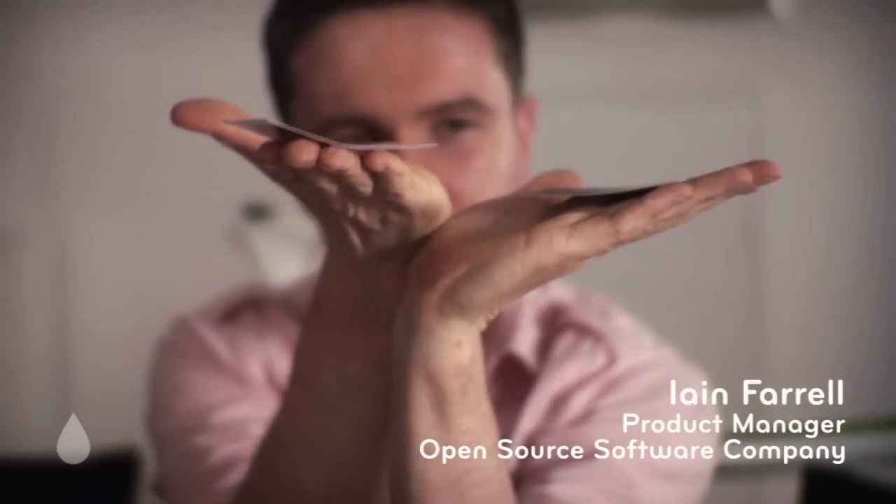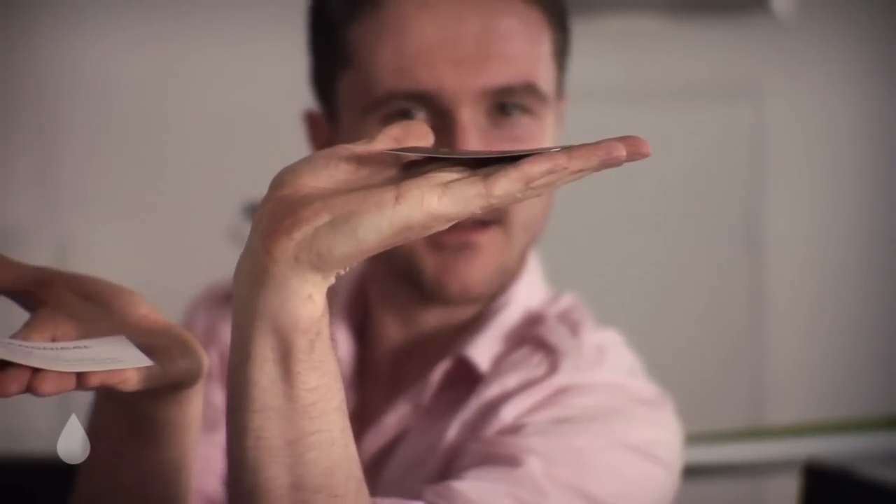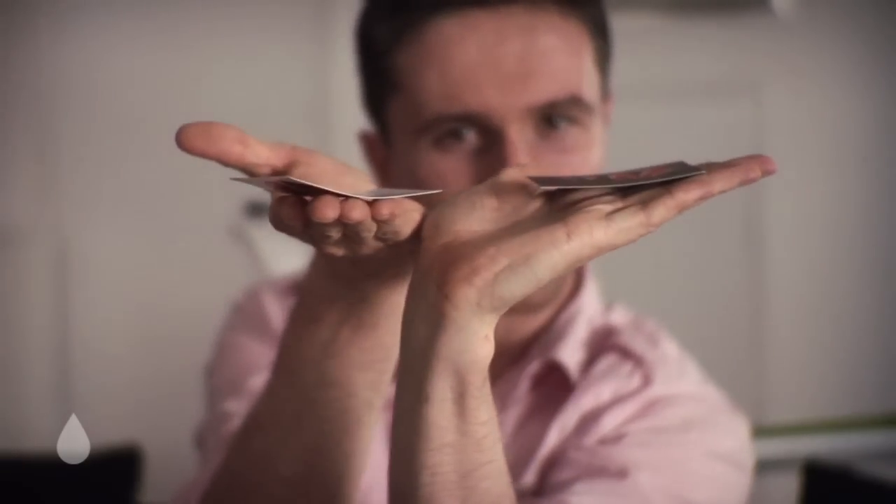That one's gone kind of curvy and bendy, and the MOO one kind of hasn't. And that is categorical proof of something.